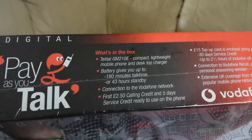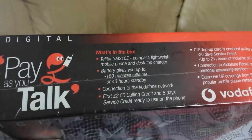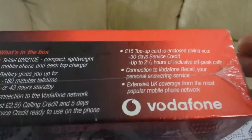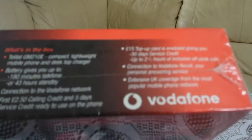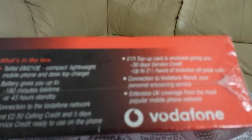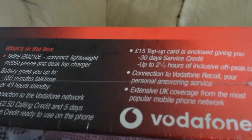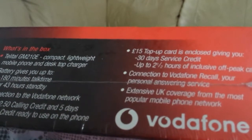Connection to the Vodafone network. First £2.50 calling credit and three days service credit. Ready to use phone. Let's turn it a bit. £15 top-up card is enclosed.